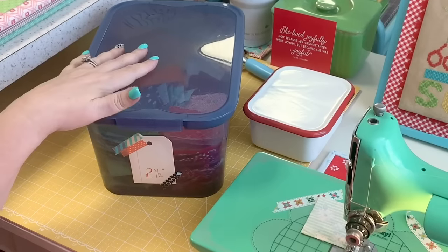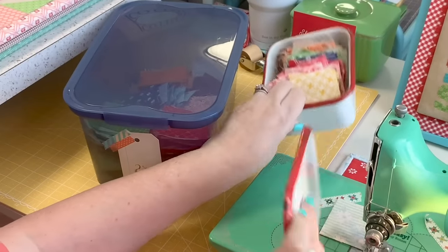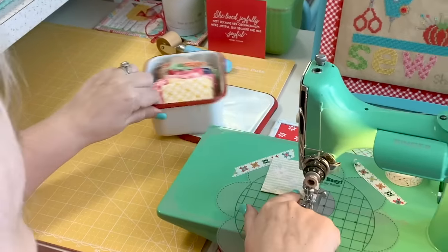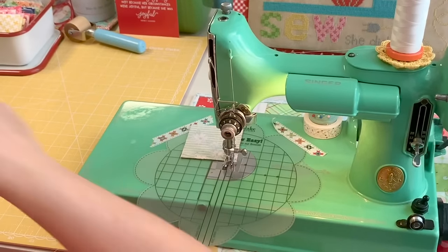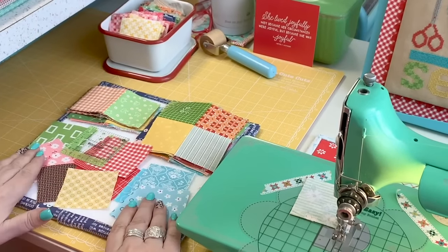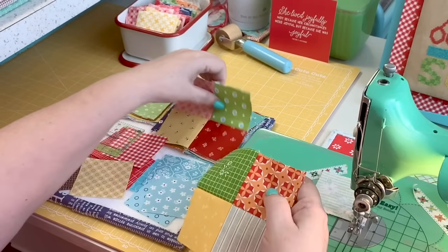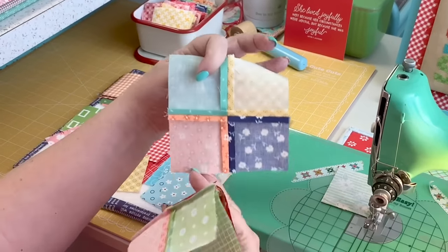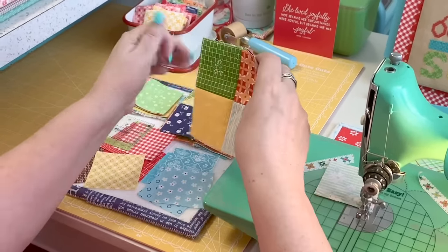I take squares from my bin and put them in a smaller container to keep by my machine so I can sew them together in between projects or all at once, whatever time I have. When this smaller container gets empty I just refill it. I always have a 10 inch design board by my machine. For this block I need four patches that end up measuring four and a half inches square. I press my seams open, but you could press yours to one side — you're the boss of your own quilt.